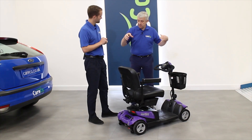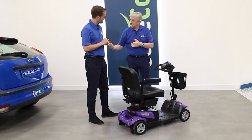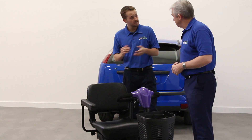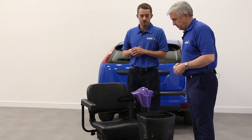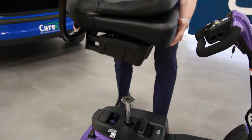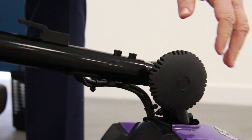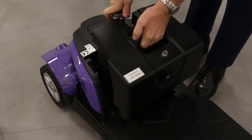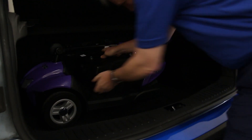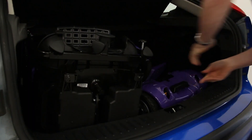Being a travel scooter, it's very portable — we can take it with us in the car. How does that work in terms of portability? Same as most of our other travel scooters: the front basket can be removed, the seat can be removed, you can fold down the tiller bar, the battery box is removable, and the rear section of the scooter splits from the front section — making them slightly more manageable pieces to put into the boot of the car.